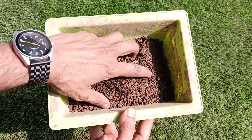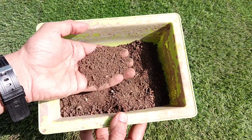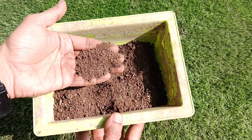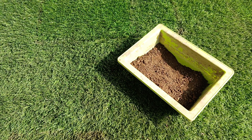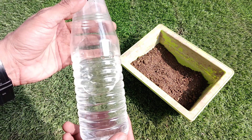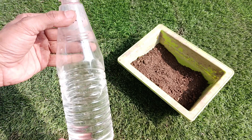For the alkaline test, first we will take soil from our garden. We just have to keep in mind that it should be fine — we can also sift it to refine it. After preparing the soil, we will take white vinegar, which is very commonly used in our homes.